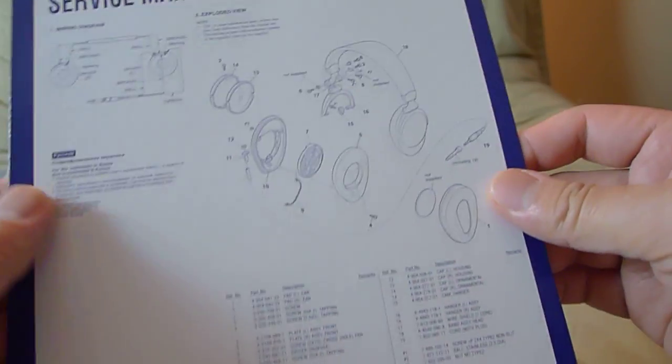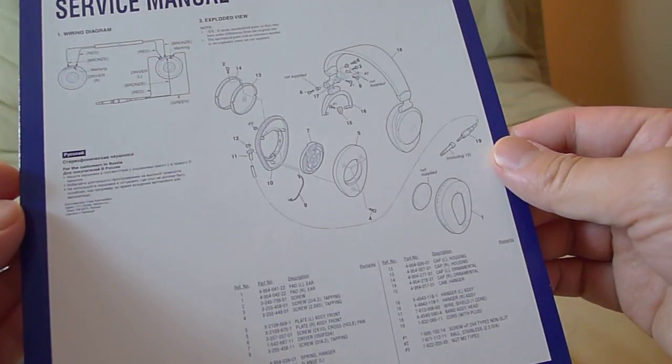And in the back here is the service manual — again, printing is nice and clear, you can see every detail. And then back here there's a stamp. I don't know what that means, but so service manual one side and then the back of the box.